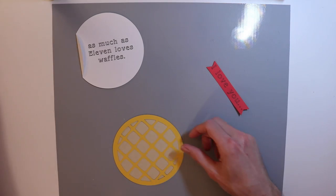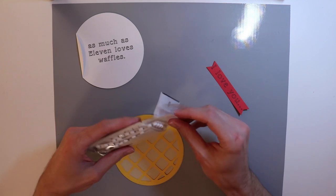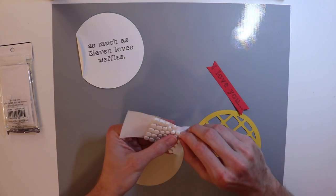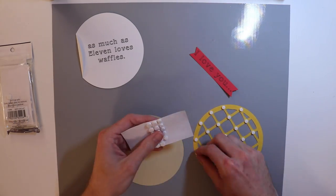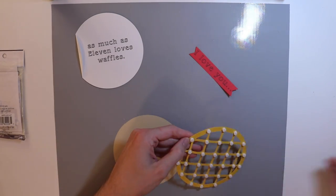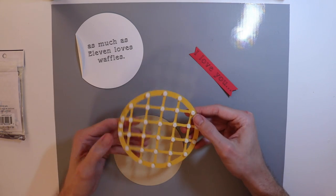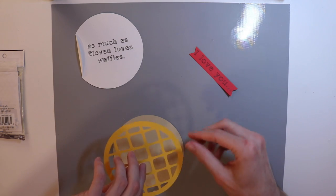Now to form my waffle, I could do something just as basic as putting this and gluing it down like that, but I think I might be able to use some of these Recollections foam circles to put some foam adhesive behind it and make it a little more three-dimensional. Let's see if this is going to work out like I hope it will.